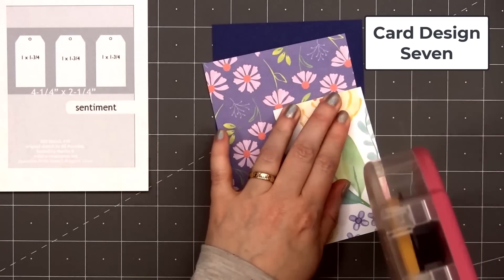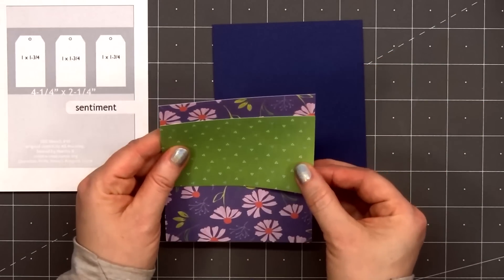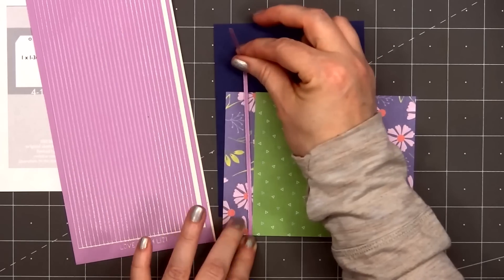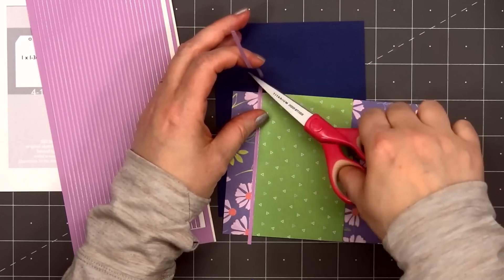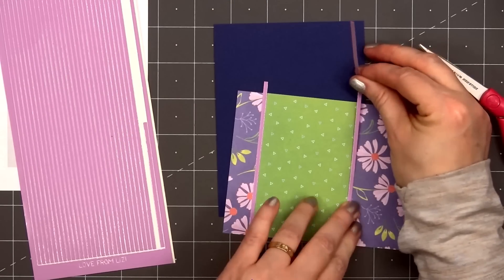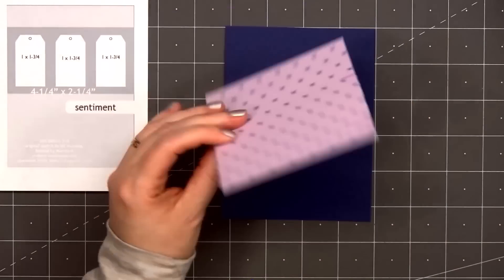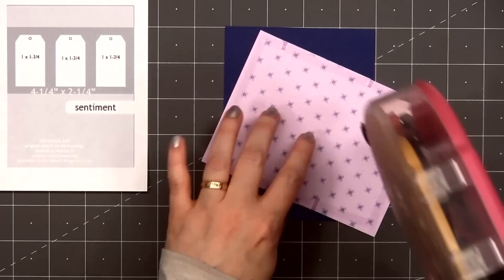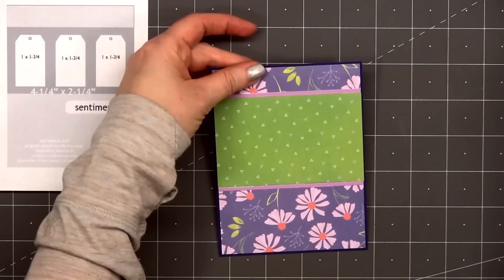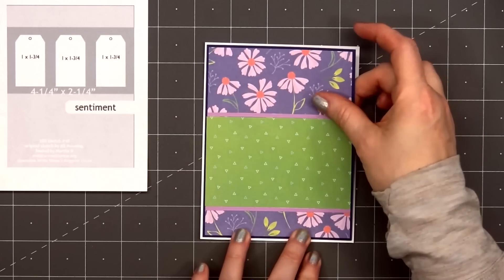For card design number 7, the card sketch is from OWH — this is sketch number 10. This purple floral paper is another favorite of mine; I'm using that for the background, adding a panel of the green pattern paper with the small triangles. Instead of layering the green pattern paper, I'll add some Love From Lizzie peel-offs along the edge — these are the peel-offs included in the kit, in a beautiful lilac color in the straight design. I'll layer the background on some dark blue cardstock, put some ATG tape on the back, and add my card front onto a card base. The April card kit includes quite a few dies, including two different sizes of tags.